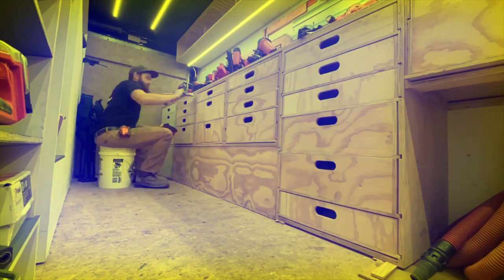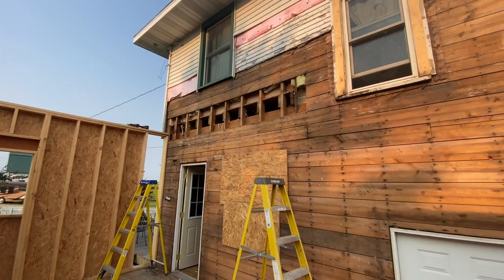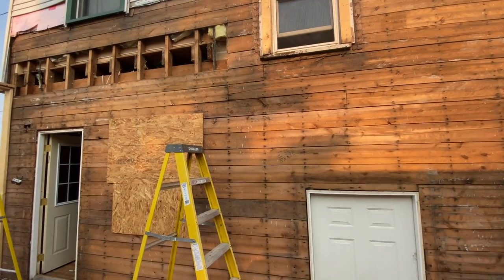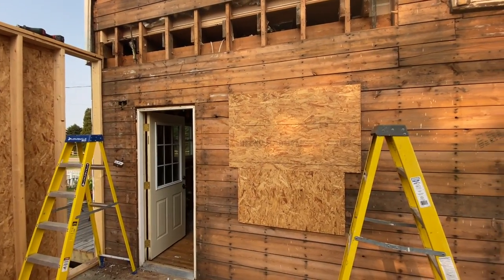Welcome to a video about beams. We have plenty of LVL stock on this job and we're going to start setting some of our bigger beams. The first one we want to tackle is a double 11-7/8 LVL, as specified by the engineer, going from the outside wall to an interior partition wall. This will allow us to take out basically everything here so the ceiling will just run out into the addition all the same.